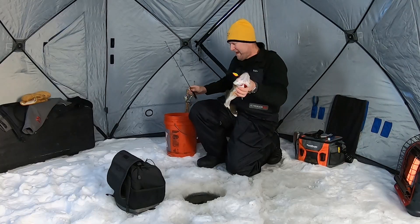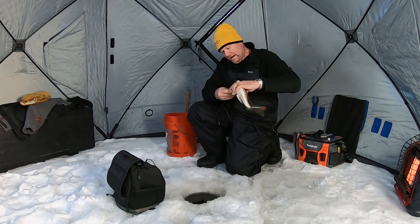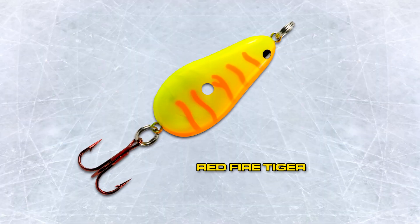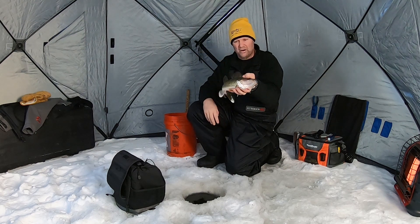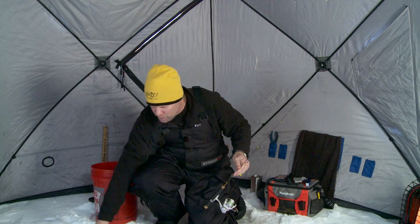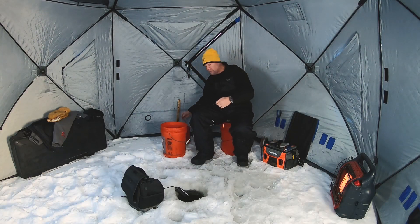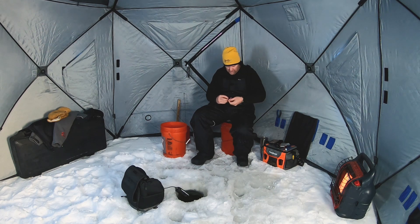Here's the deal — why did that happen? I jigged and jigged and did all these things to try to make that fish bite and just couldn't get him to go. That fish was pretty negative right now, not super turned on, not running around and eating. He was on the screen for quite a while and I had pretty well decided maybe I need to make a color change, do something different to trip his trigger. So I was just setting that rod down to grab another rod and switch colors.